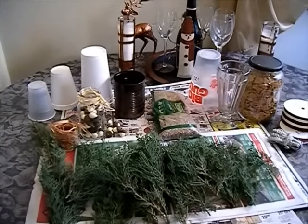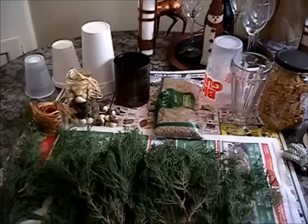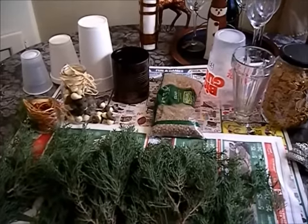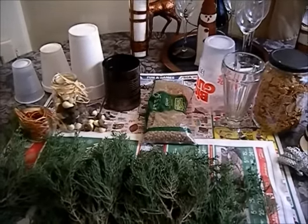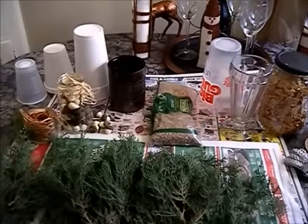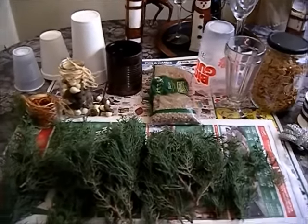Hello, this is Christina coming to you from Sydney, California and my kitchen corner. Today I would like to share with you that I am taking part in a collaboration that's being hosted by Melanie Simmons — this is a do-it-yourself trash to Christmas treasures.